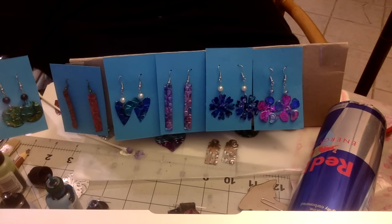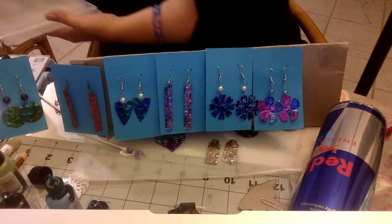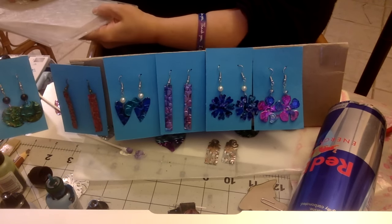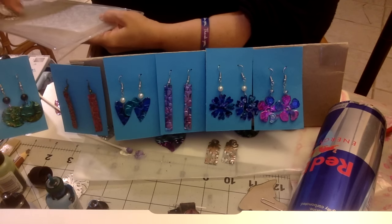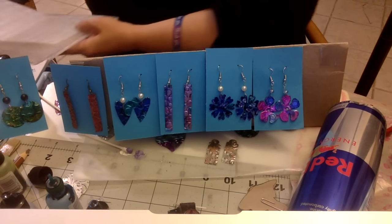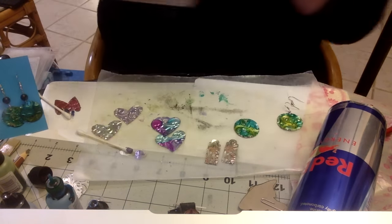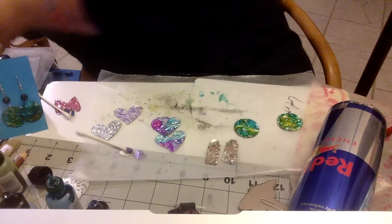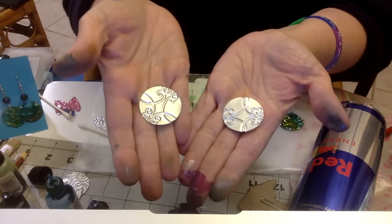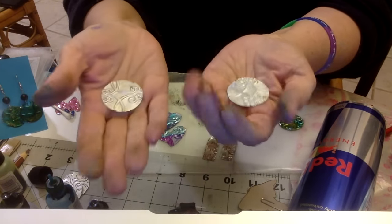You only want to run it through your embossing folder through your die cutting machine once. When you're embossing you don't want to run it back and forth, because it's aluminum and really thin metal - it can crack. This is how it came out: you can see one side has the indentions in, and then the other side it's raised.